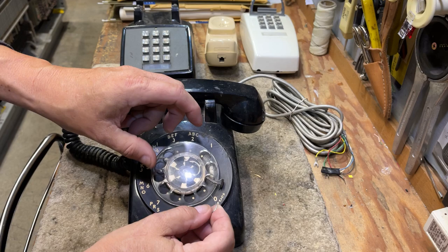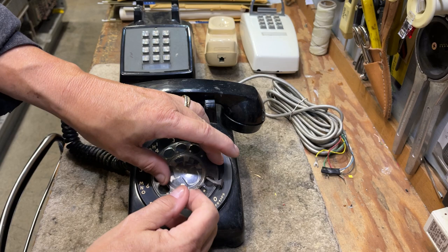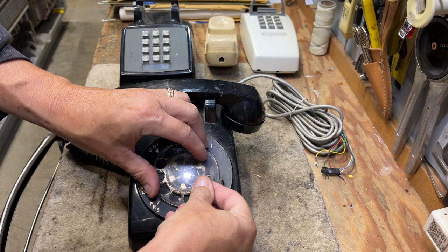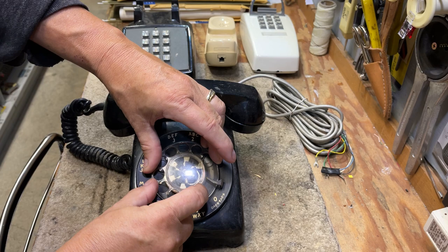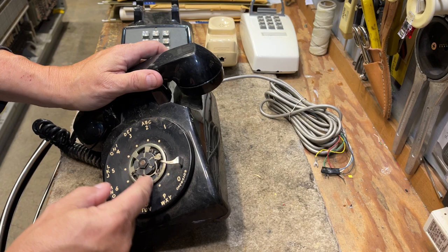In the plastic, there's a hole down here between the 9 and the 0, right where I have the paper clip. You run the dial around to where it will no longer turn, then push the paper clip in to release the latch and continue to turn the finger wheel. And you have it removed.